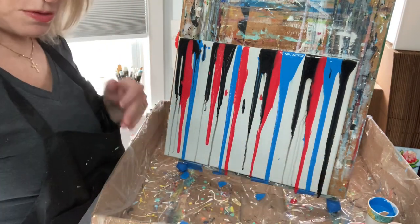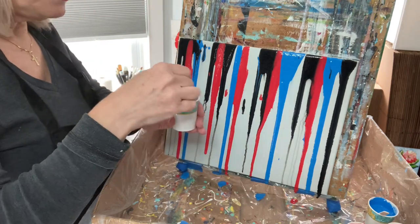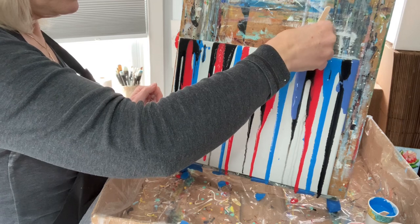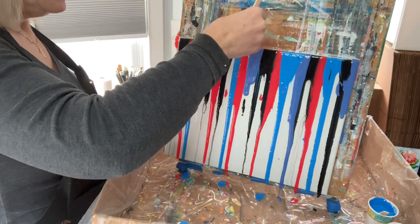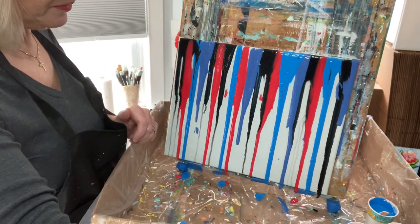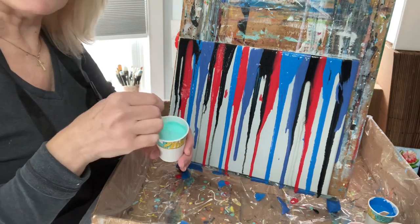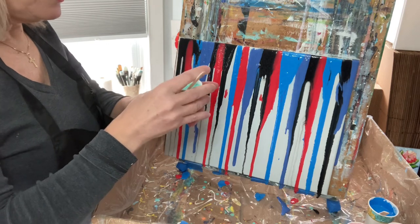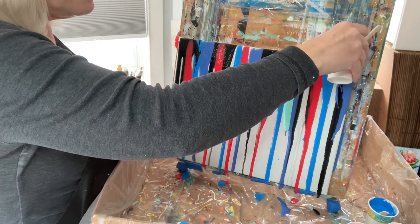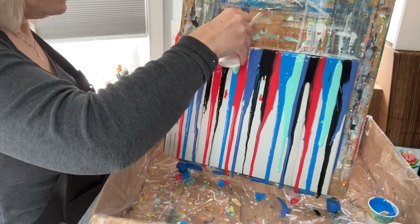I'm going to stay with dark colors a little bit longer and add a navy blue. Then let's move to lighter colors — I have a sea foam green and I'll put it right next to the blue, because I love the ocean and I thought it would be a really cool color next to the medium blue. I kind of put it on top of the blue, but that's fine.